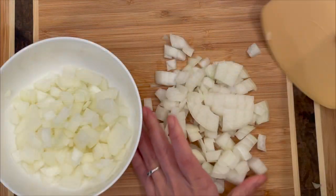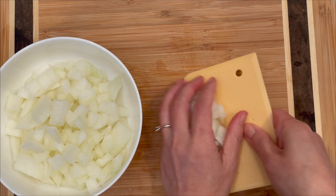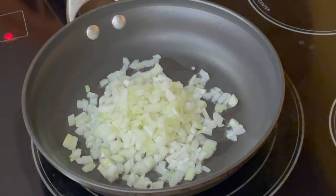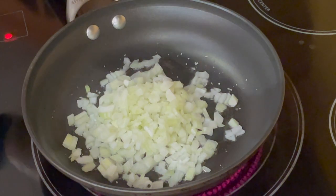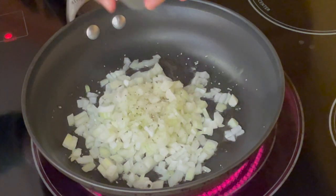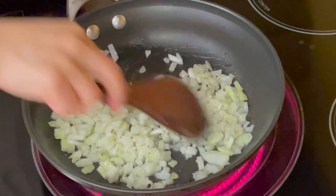Chop another small onion for the meat. On low heat, sauté chopped onions and season with salt and pepper right away. When you cook onions on low heat and add salt right away, that will make the onions sweeter.